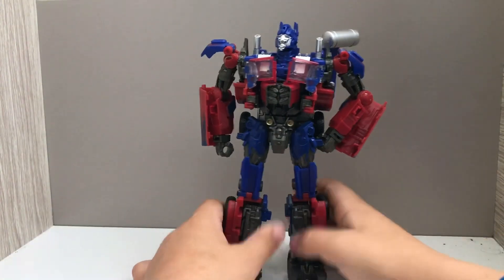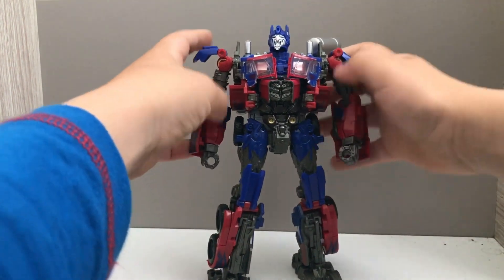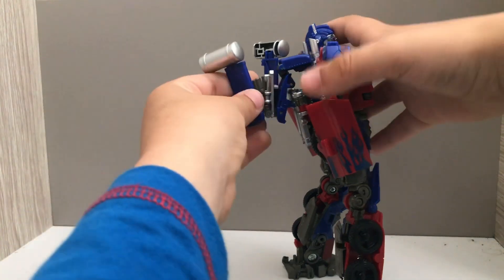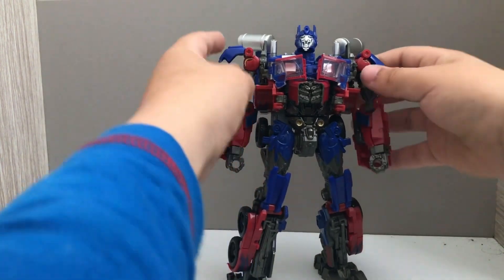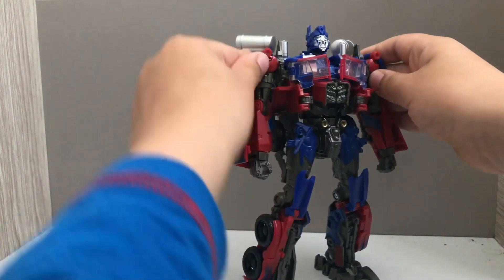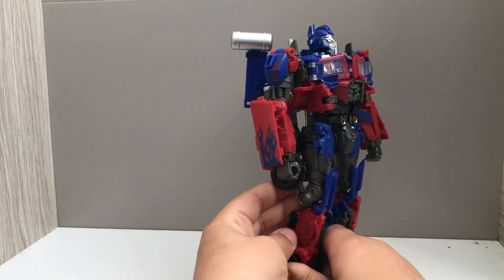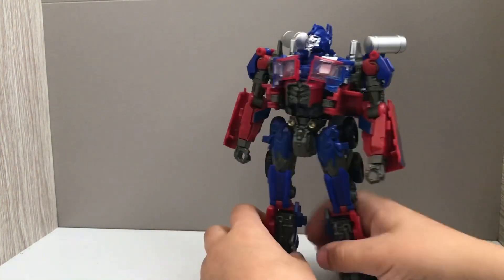So today we're going to be reviewing the Transformers Dark of the Moon Leader Optimus Prime. You can see I obviously upgraded it, so I need to fix some parts — those parts are actually just upgrading him right now. And there we go.